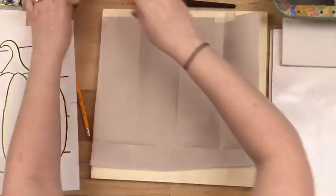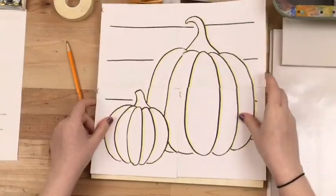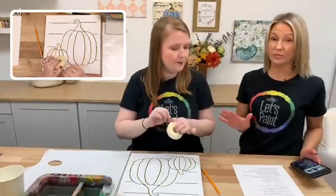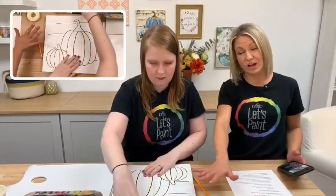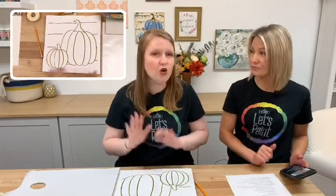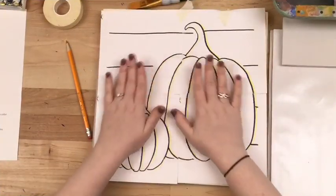We're going to tape the transfer paper down so it doesn't move — chalky side down — and then place the template face up on top. The template is available on plaitonline.com and also on the event listing if you click below where you can get all the products. If you haven't purchased the product and you're not painting live, you can click and get all this product. We have this free pattern, or if you feel comfortable painting or drawing your own pumpkins, feel free.